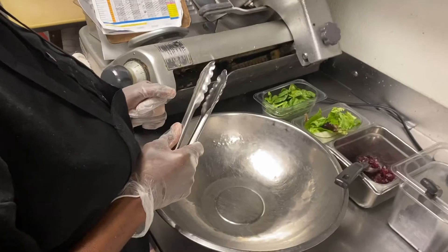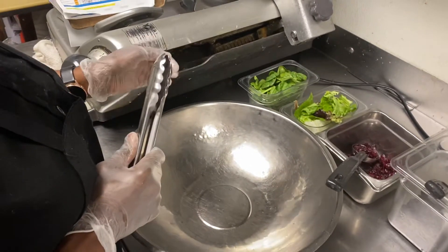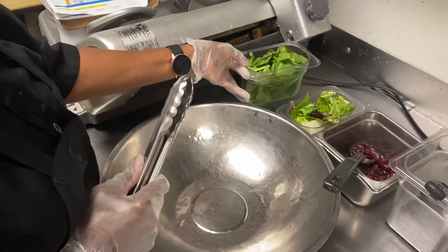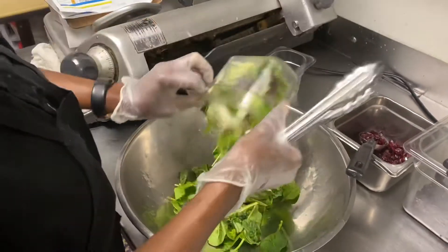So what we have to start with now, we have our mixing bowl. We're going to start with a ninth pan each of spinach and salad mix, just like we normally would for a salad — two kinds of greens.